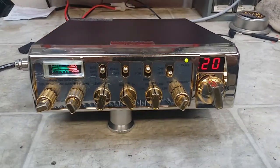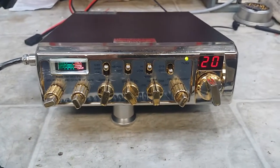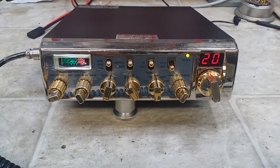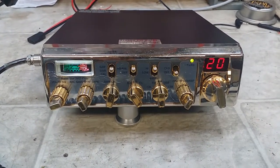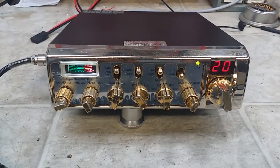Hello again everyone, TruckCBSLz here with a performance report from my friend John 001 out there in California, on this gold — that's right — gold Superstar 3900 GHP.